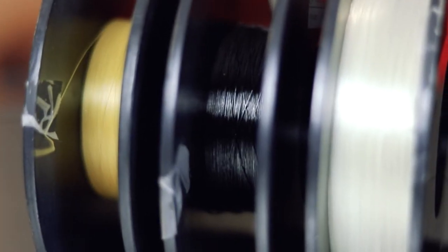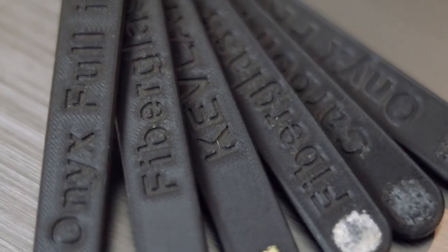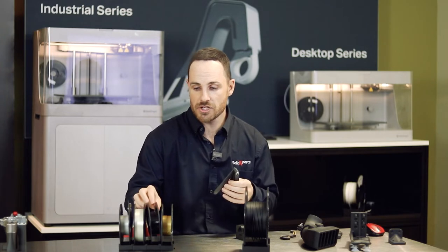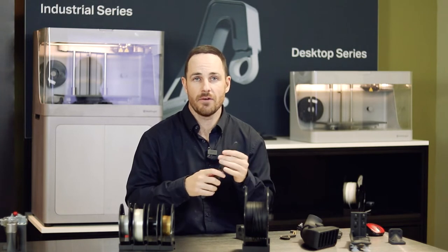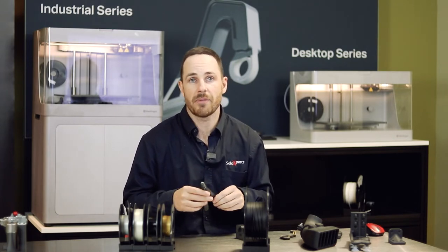Now continuing with the carbon fiber — this is your continuous strand of carbon fiber. When you lay out your onyx, you have the choice to create a part with onyx alone, which gives a certain flexibility due to the nylon base and also resists abrasion. With the continuous strand of carbon fiber, you can really reinforce your part. For people who want to understand the strength — this goes beyond aircraft aluminum. You can create a part that is as strong as 7075 aluminum. So we're looking at fully functional parts. This is what's really exciting about the Mark Forge 3D printer.